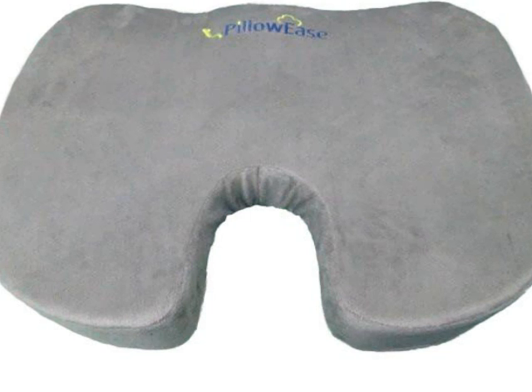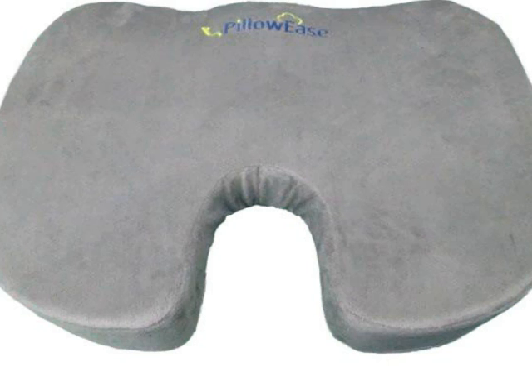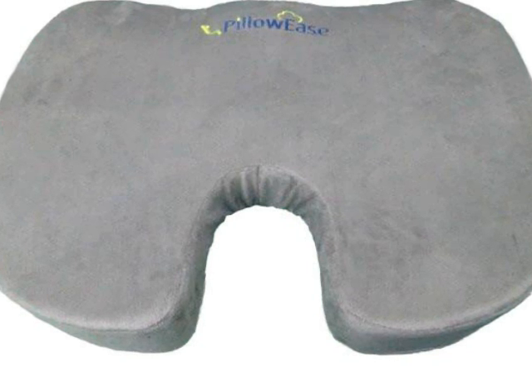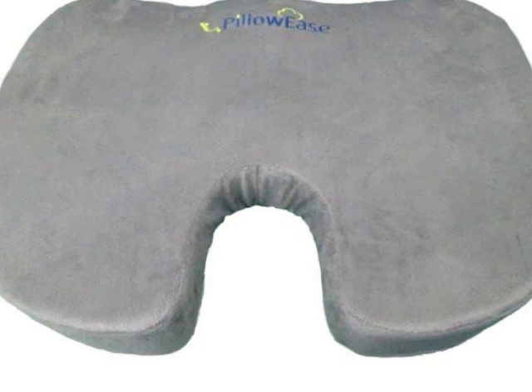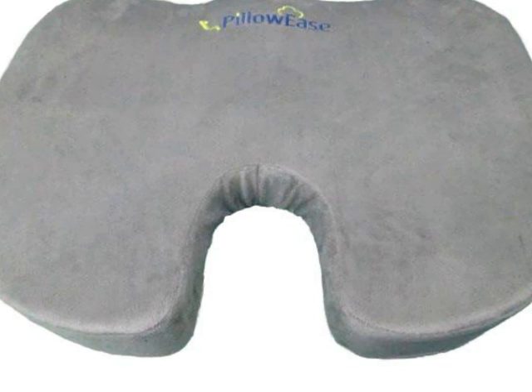This pillow is also very versatile as it can be used behind your back for lumbar support, under your head as a comfy cushion, or beneath your feet to prop them up and relieve discomfort. It can be used on any surface or in any chair, including wheelchairs.